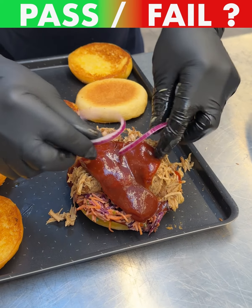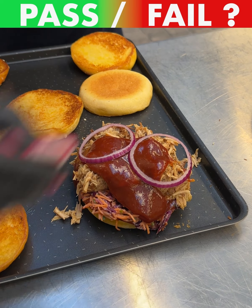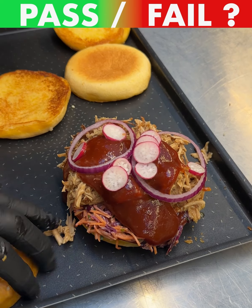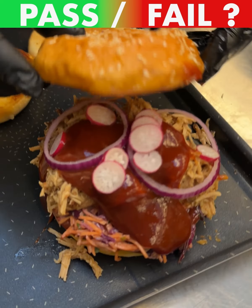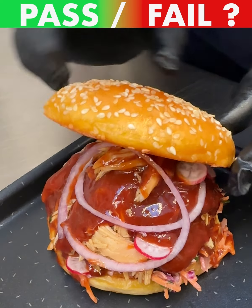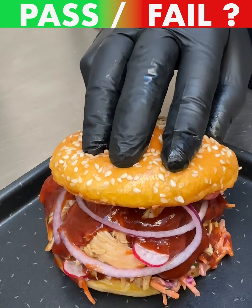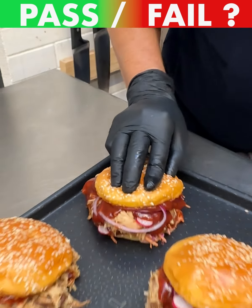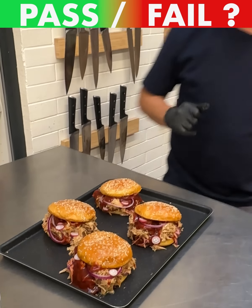Let's throw a couple of red onions on there — just a few of these bad boys for a nice freshness and crunch. Put this on here and take a big bite. Be very safe out there this Halloween, enjoy, and don't eat too much candy. See you guys next time, bye!